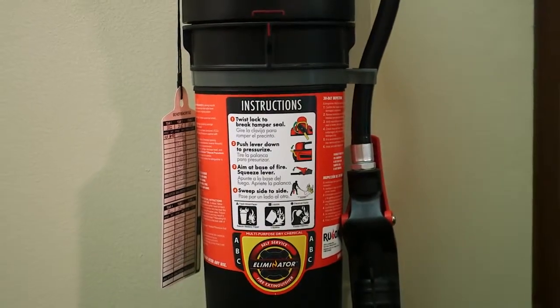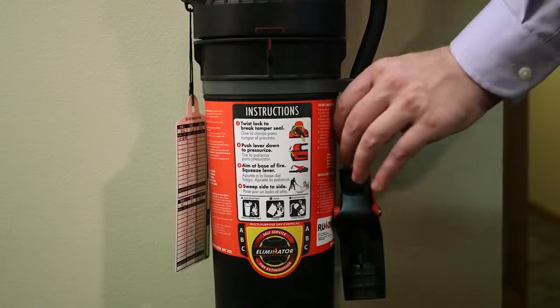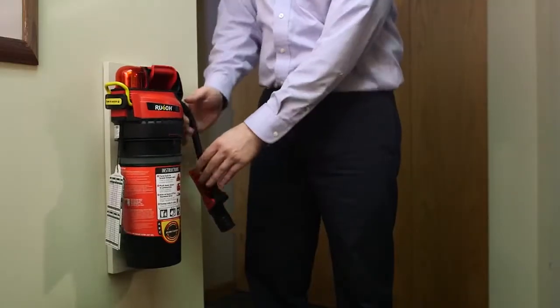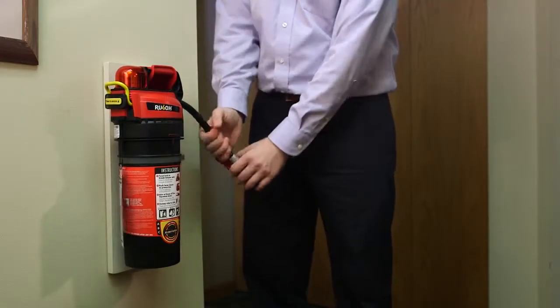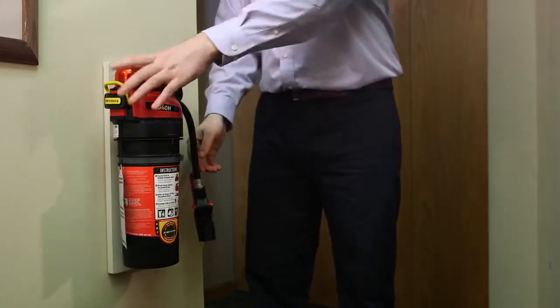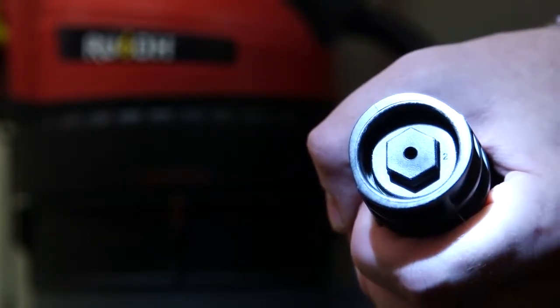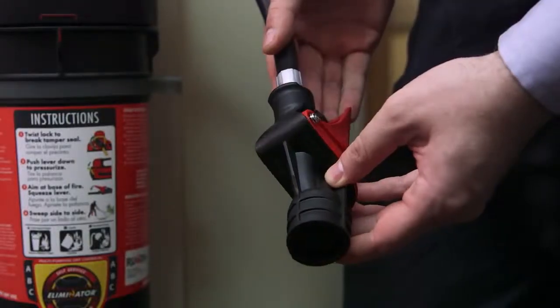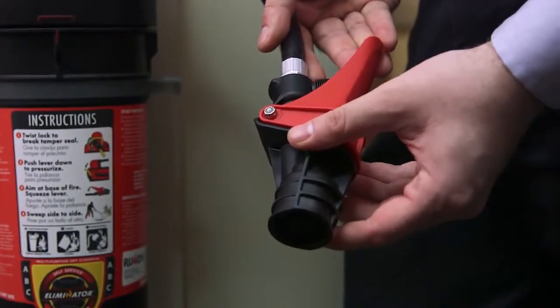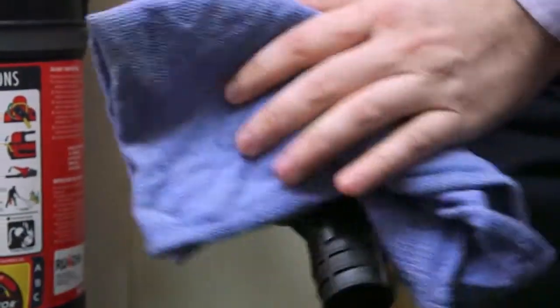Check to ensure the hose is securely attached to the valve assembly and discharge head. Remove the hose from its clip. Pull slightly on each connection, then rotate the hose. Examine all sections and verify there is no damage. Make sure the nozzle is unobstructed by looking down the nozzle openings with a flashlight. Visually inspect the valve assembly for damage; otherwise, clean by wiping with a damp cloth and mild detergent.